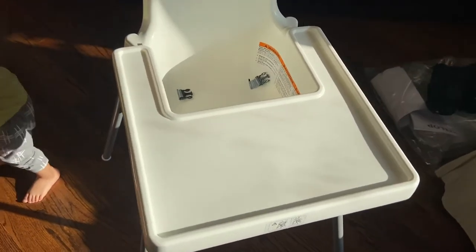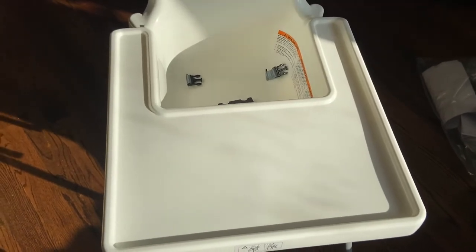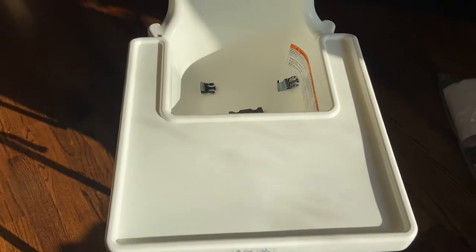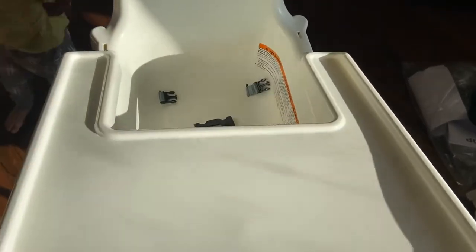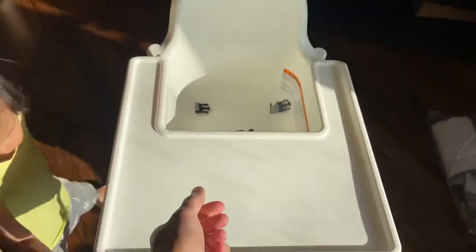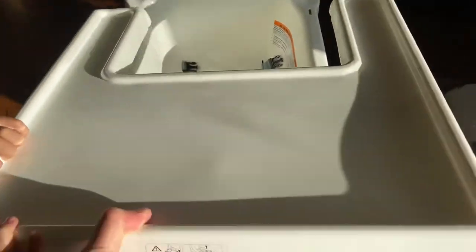So with this hack I can remove the tray with one hand without any noise, and I can put it on with one hand as well without any noise. See, just one hand — take it off and put it on.